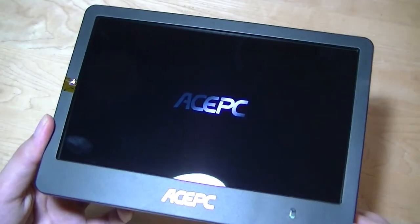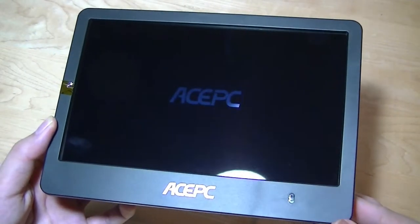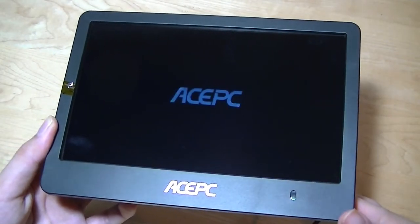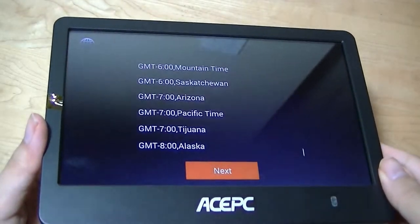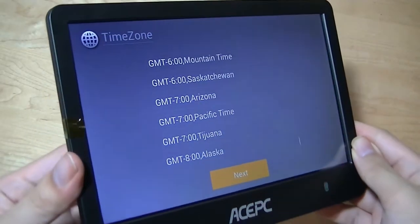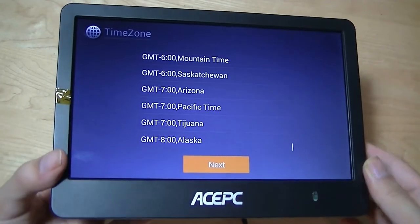After plugging the unit into power, it's booting up for the very first time. Something to point out quickly is that 720p is actually pretty good in terms of resolution, especially on an 8-inch panel. Most photo frames we've seen in the past have been lower resolution. So overall, your images should look fairly sharp, and it's an LCD IPS panel with pretty good viewing angles, very similar to a smartphone or Android tablet.